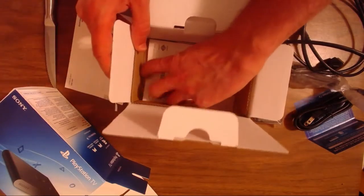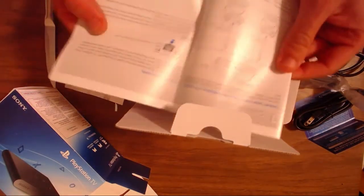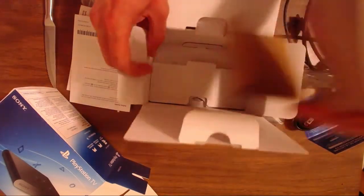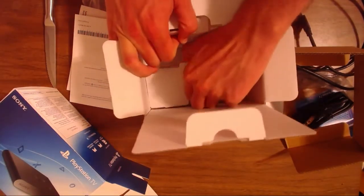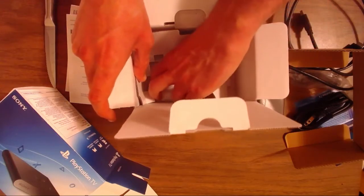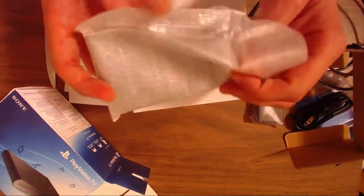Let's get to the real meat of this video — let us meet the PlayStation TV already. Instruction booklets in random languages, always a good thing. There's also something to help us learn how to charge our controllers with the PlayStation TV, which does actually charge in a powered-down state, so you can charge your controllers — which is pretty cool.